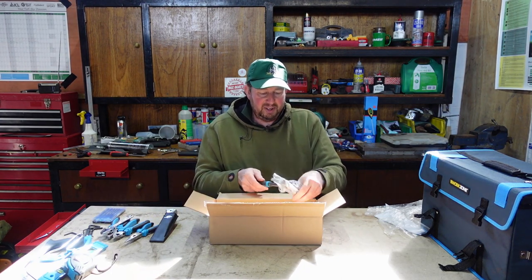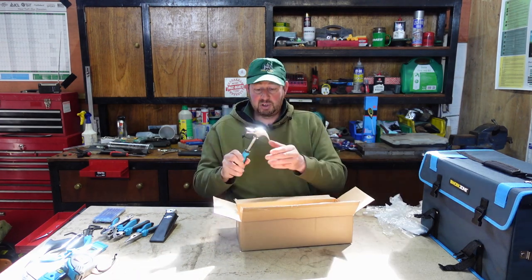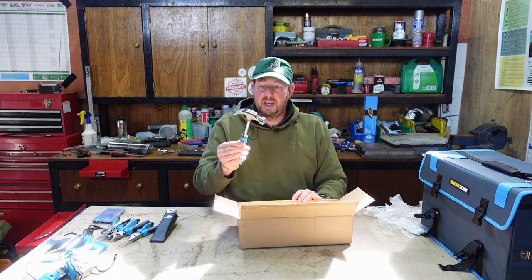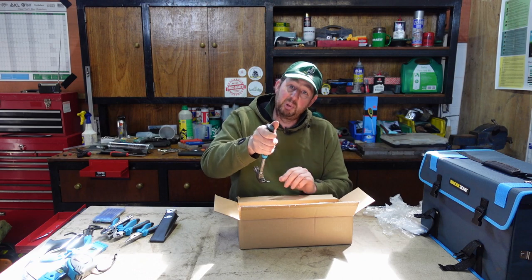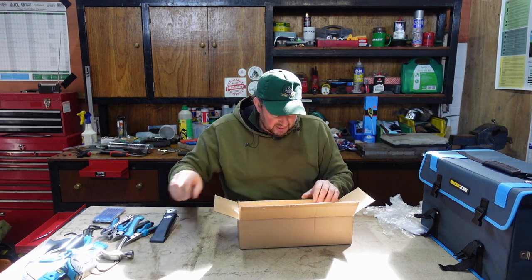Next we've got a little hammer - and it is a little hammer. I suppose it's just about right for knocking in little nails around the house for hanging pictures. And there's a claw on the other side, so for any stubborn nails or screws, you can put that underneath, get a bit of leverage, and pull it out.